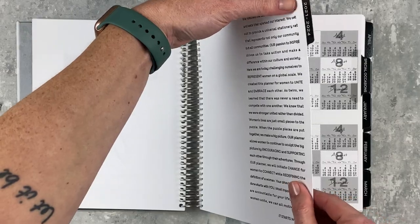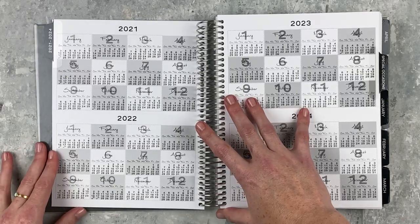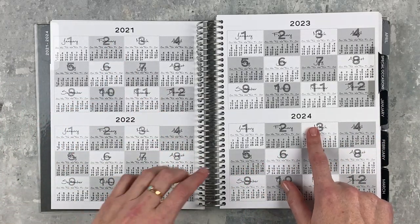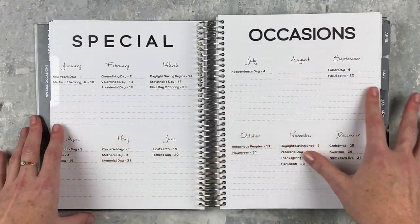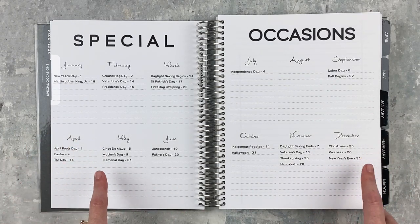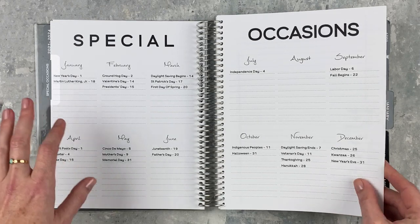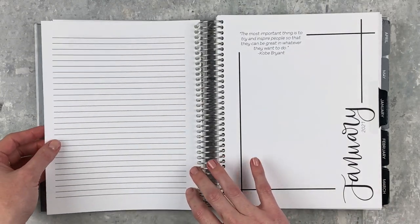The first tab is cardstock — very sturdy and thick — and it leads into a years-at-a-glance section covering 2021 to 2024, which is nice for looking ahead. The next tab is Special Occasions, with major U.S. holidays listed. It's pretty specific to U.S. holidays only, just the basics, but there are lines where you can add more. Then there's a little notes page before going right into January.